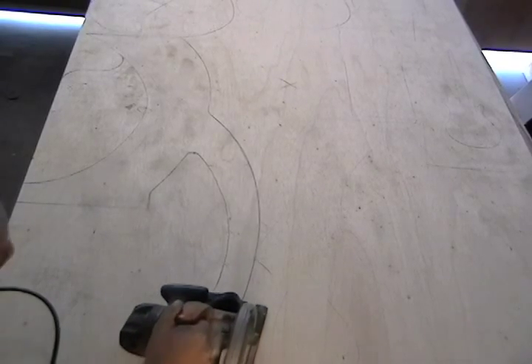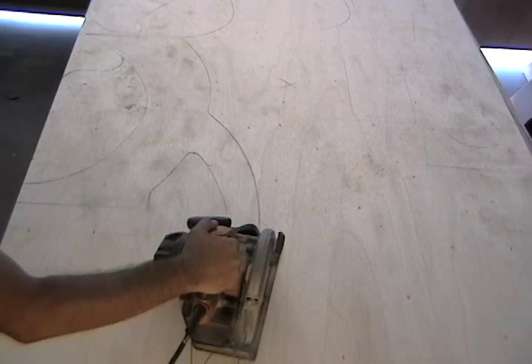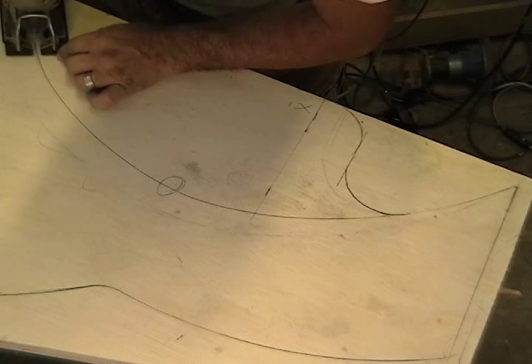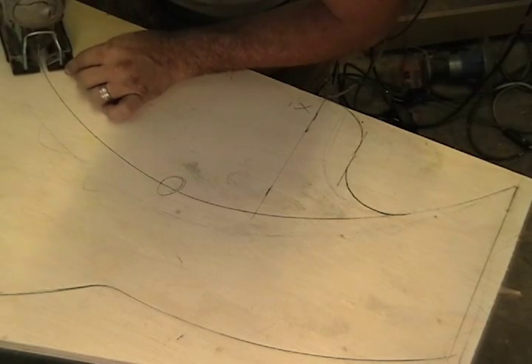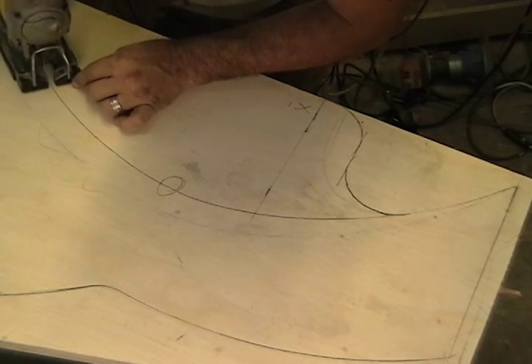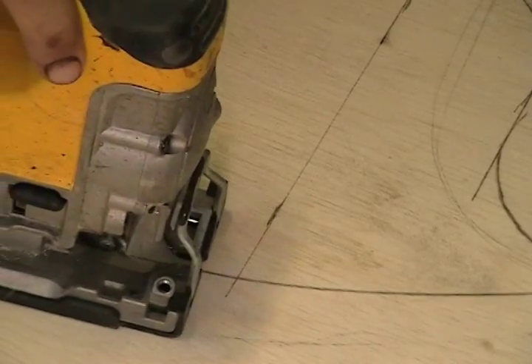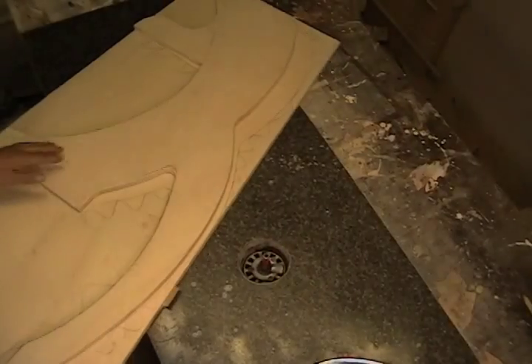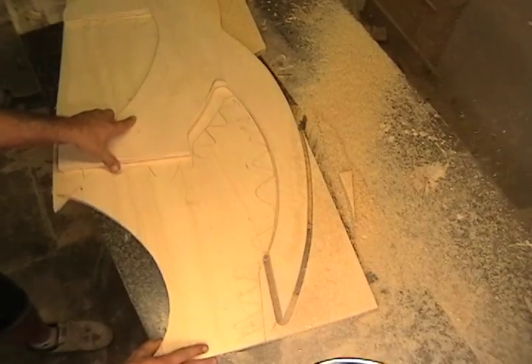First we trace the template, then we cut it into the rough shape to produce more manageable pieces. Then we attach the rough shape to the template, and to ensure an exact replication of each piece, we run it through the router.